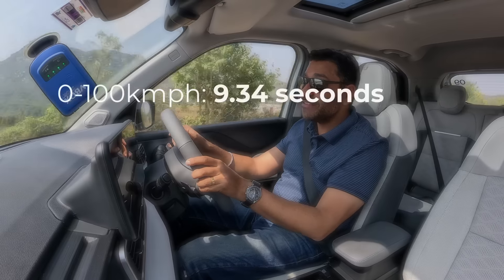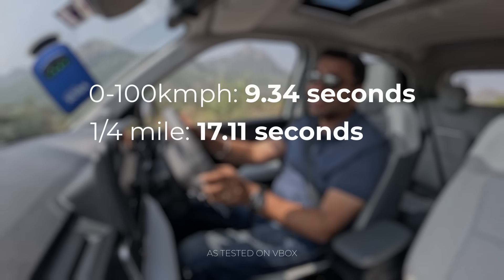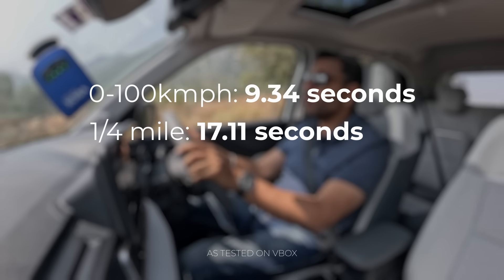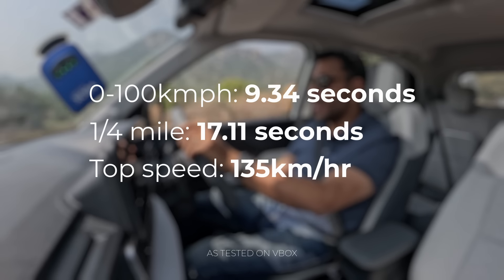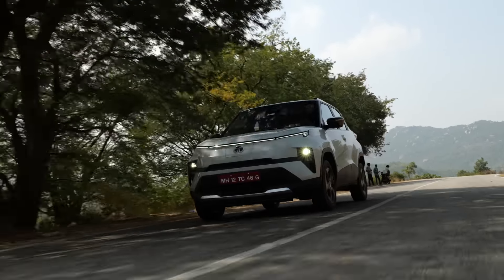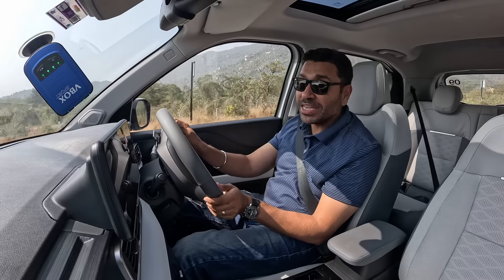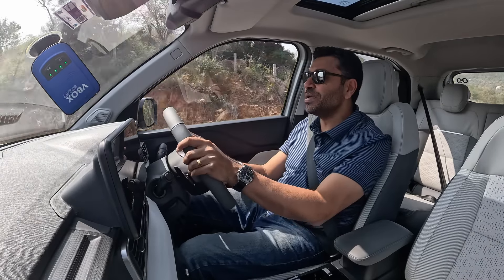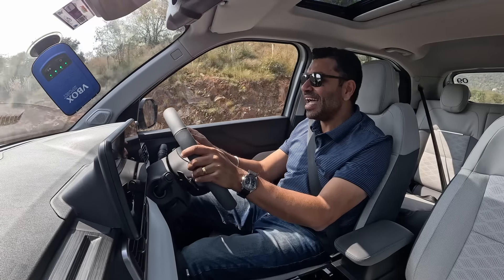The final performance numbers: 0 to 100 in 9.35 seconds, the quarter mile in 17.11 seconds, and a true top speed of 135 kilometers per hour. So this small mini/micro SUV EV is quick — the Punch finally has punch. We're now heading to the Meko Cartopia where some interesting tests are lined up.